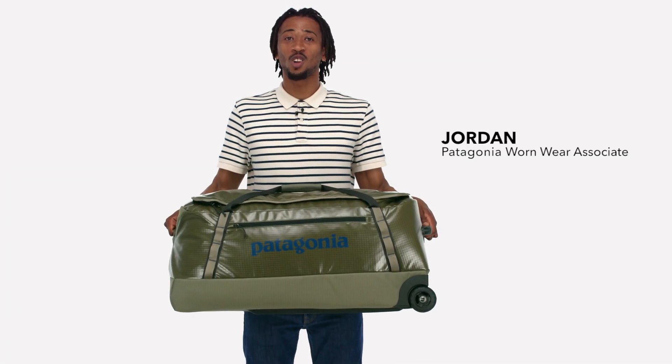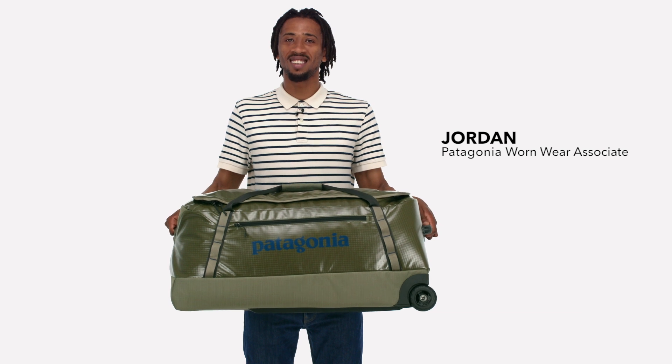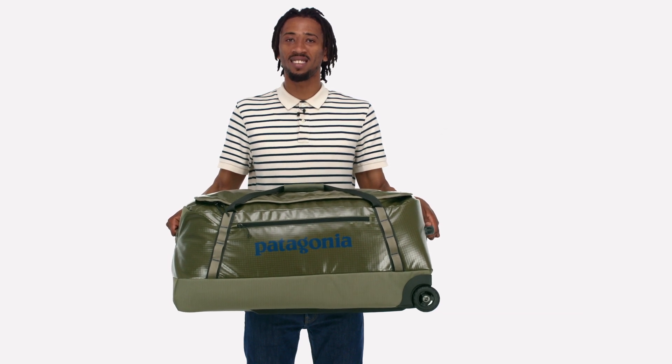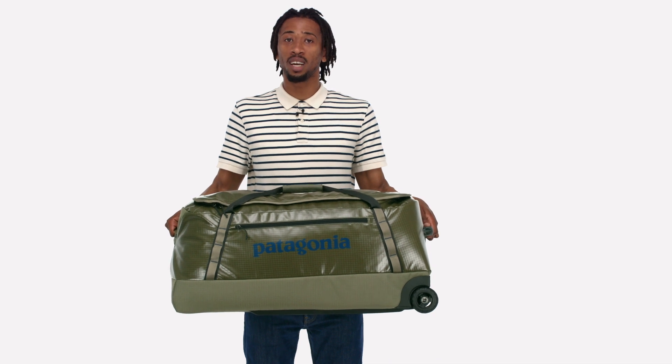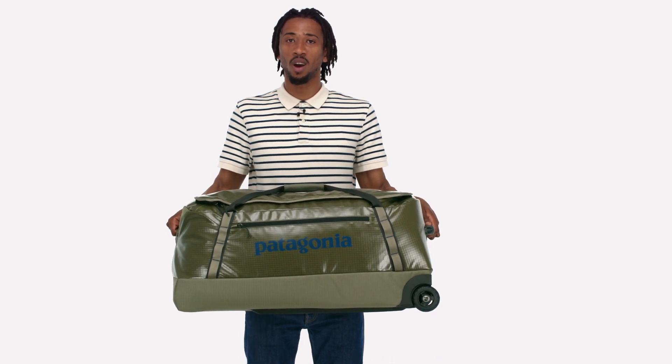Tough and highly weather resistant, our largest Black Hole Wheel Duffel is sized to hold anything you need for an extended trip. Super burly and smooth rolling, it'll protect your gear from all the hard knocks of long distance travel.